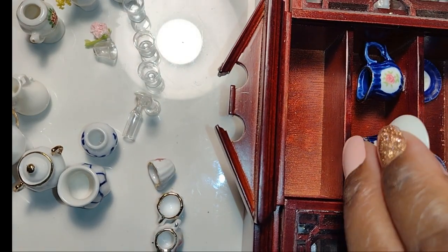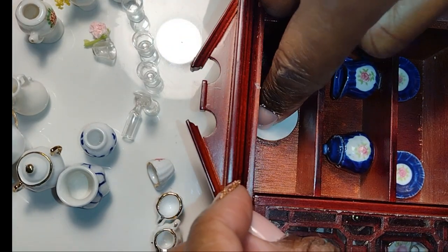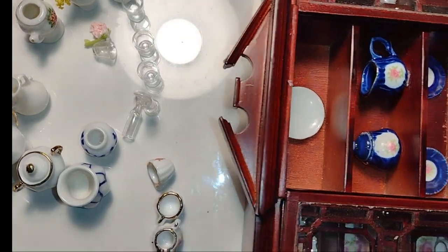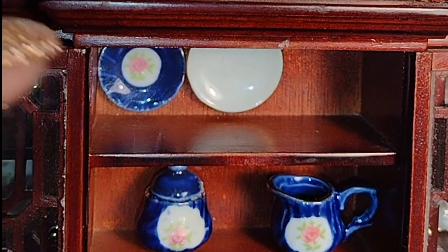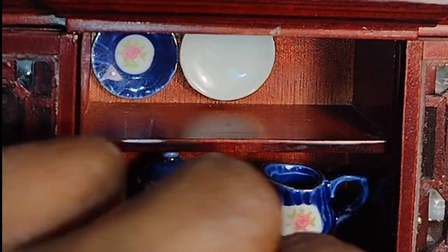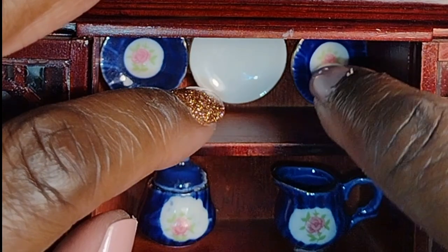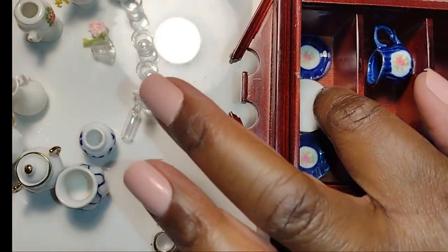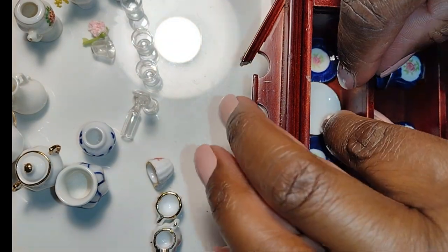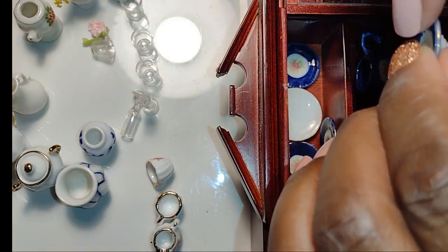They look huge — the creamer actually looks like a pitcher inside my china cabinet, and the teapot won't fit on the top shelf at all, so I chose to put it on the bottom shelf. So again dolls, you just have to play with it to see what works. Don't become frustrated — if you don't use your items in one piece of furniture, you'll be able to use them somewhere else. You could even hang the plates on the wall; that was a very common decoration during certain times in history. Never feel frustrated when you can't use your items the way you originally imagined — they'll always work for something else.